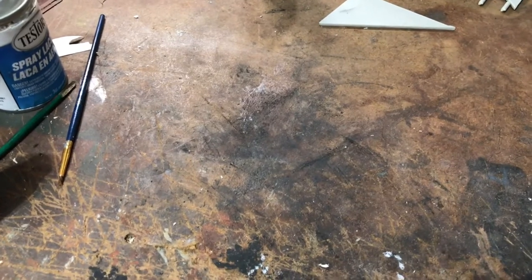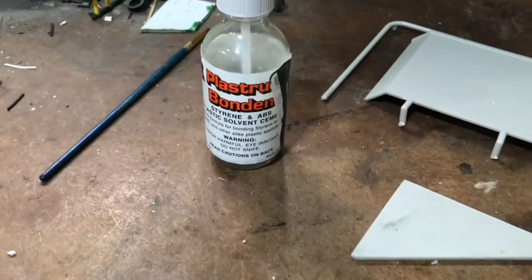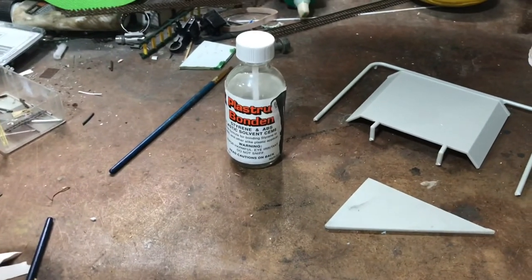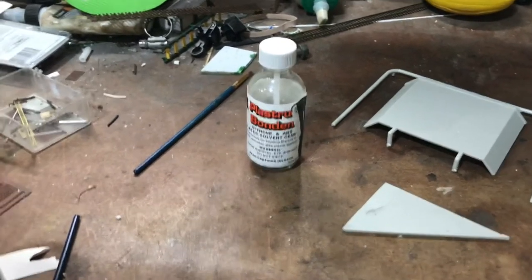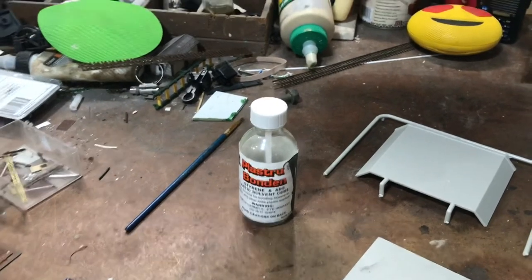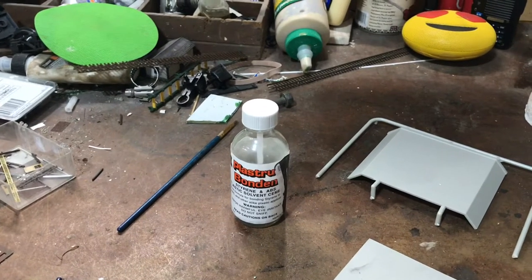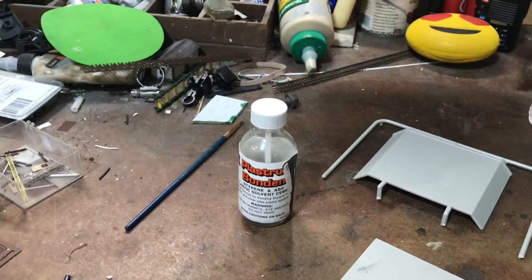I've got another tip — everything I screwed up I'm trying to keep you guys from doing the same. I'm using this Plastruct glue, which is really good stuff, but I'm not used to how thin it is. In the past with my big G-scale stuff I use epoxy, or E6000 for the buildings. When I built models as a kid I used the old Testors glue in a tube — I don't even know if they make that stuff anymore.